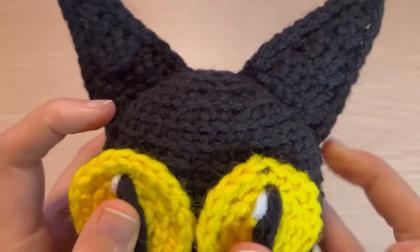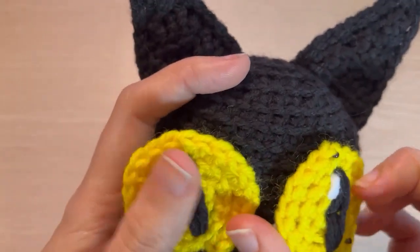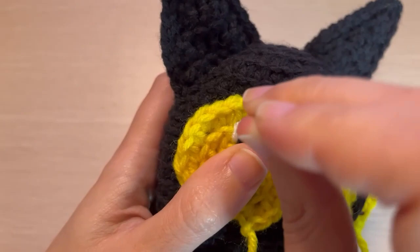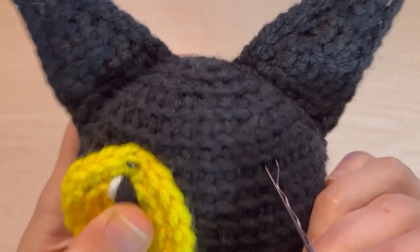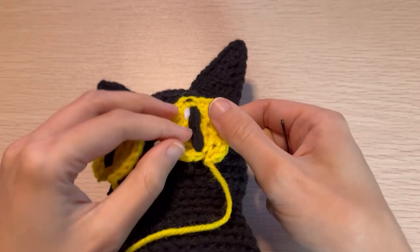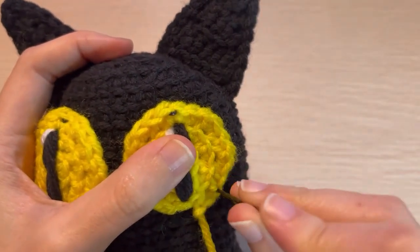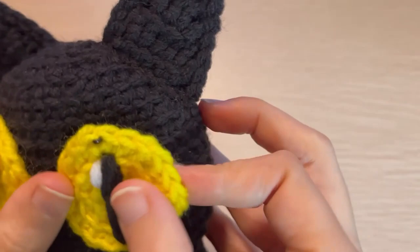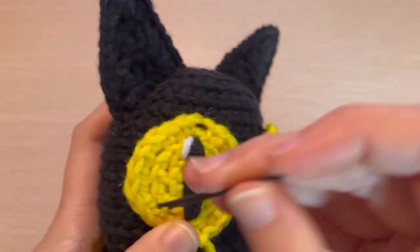Sometimes it takes a few tries and some adjustments to get parts like eyes where you want them. I don't want Mr. Midnight's eyes too close together in the middle. I want them both to be the same distance from the ears, kind of in the middle part of his face. I am not super happy with my positioning, so I'm still adjusting — I adjust these eyes for a while.